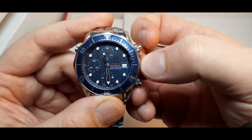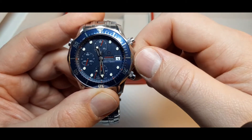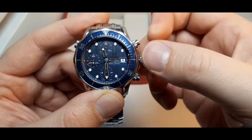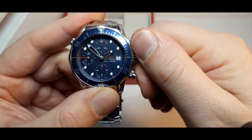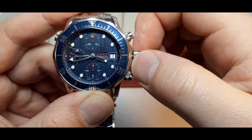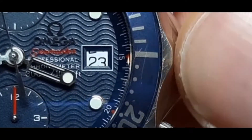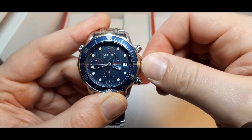If you want to set the date, you need to pull the crown once, like this. Spinning up sets the date; spinning down nothing happens. You need to move the hands first — if they're here, the movement doesn't allow setting the date. Once the hands are in the right position, spinning up moves the date. The date today is the 28th of January, so I'll set it there, then push back and screw the crown back down.